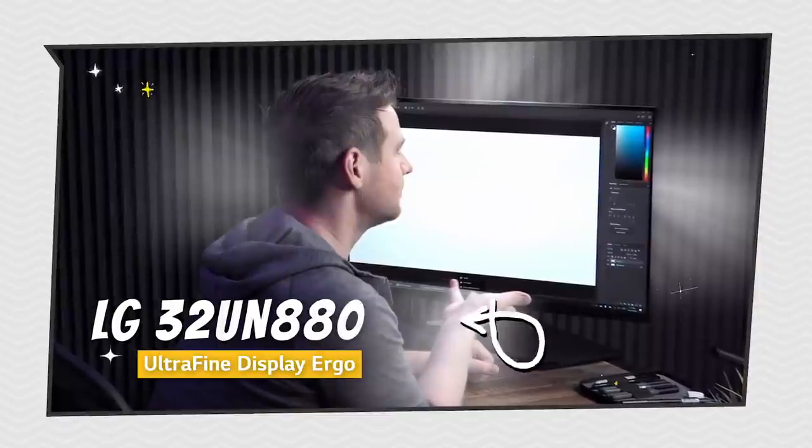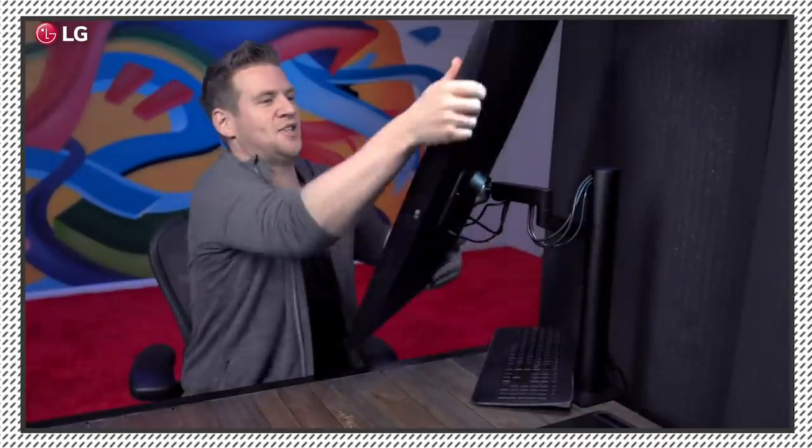I'm gonna do the scribble challenge on this and it's gonna look even more impressive because it's gonna be on four angles. Alright, let's get started.